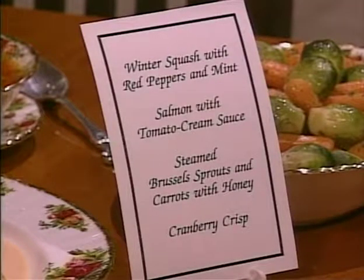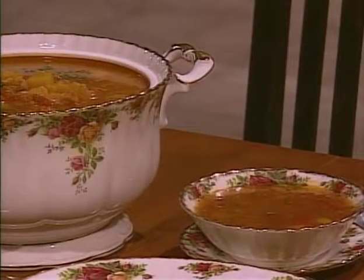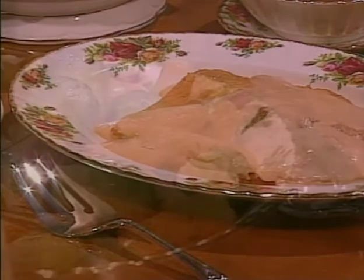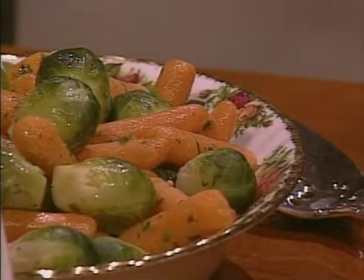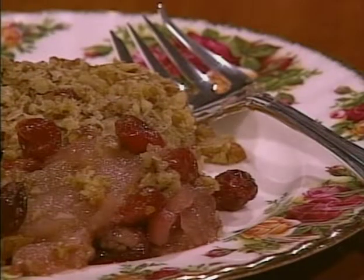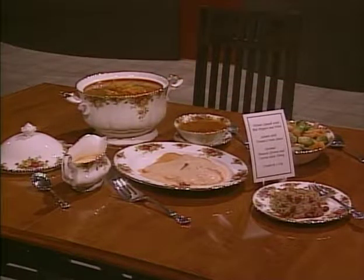Today, Natalie is preparing a dinner for cool weather. First, there's winter squash soup with red peppers and mint. The main course is an elegant salmon with tomato cream sauce. It's complemented by tangy steamed Brussels sprouts and carrots with honey mustard sauce. For dessert, Natalie will make a cranberry crisp that can be transformed into a wonderful baked chutney.